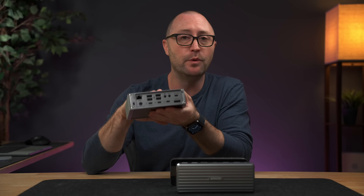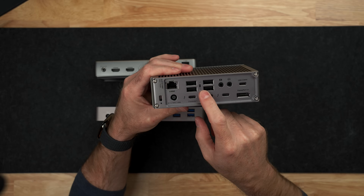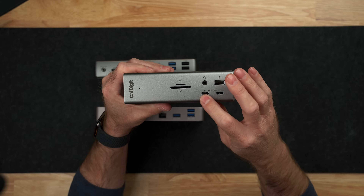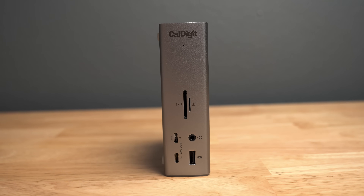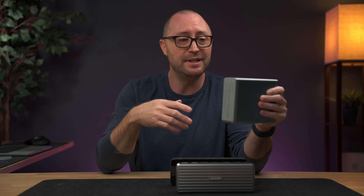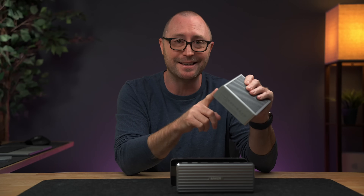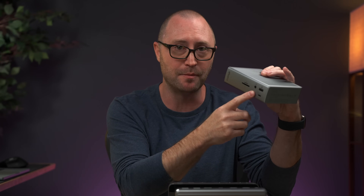On the CalDigit TS4, you actually have 8 USB ports divided between USB-A and USB-C ports — 5 ports on the back and 3 ports on the front. All of these USB ports on the TS4 are 10 gigabits per second, so if you need a fast external SSD but don't want to spend the money on a Thunderbolt SSD, you can get a USB-C 10 gigabit SSD and still get very fast transfer speeds. There's all kinds of things you can connect with USB-C: external audio controllers, streaming devices, cameras, lights, SSDs, printers, or even specialized tools. The number of USB ports you need is going to come down to your specific needs.